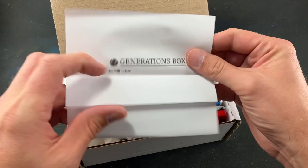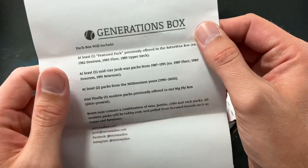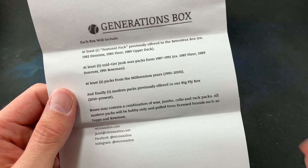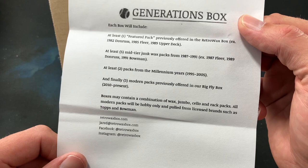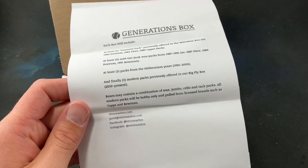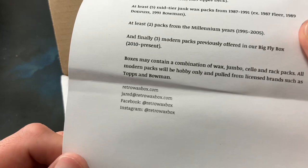I have yet to open these — this is the first time I'm taking a glance at it with you guys tonight. Every box includes at least one featured pack previously offered in the Retro Wax Box, at least five mid-tier junk wax packs from '87 through '91, at least two packs from the millennium years '95 through '05, and modern packs previously offered in the Big Fly Box. You may remember I once pulled a red ink Juan Soto numbered out of 72 autograph — a case hit — from that box.